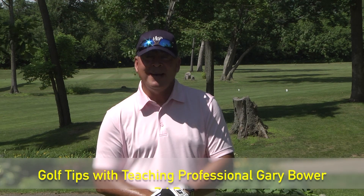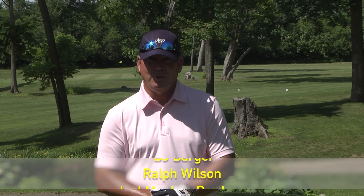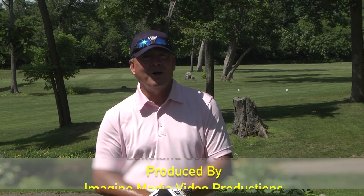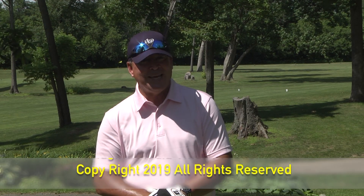Well, that concludes today's show. I'd like to thank BJ and Ralph as our special guests, and Lakeland Golf Club for having us here. Join me next time on Golf Tips with teaching professional Gary Bauer.